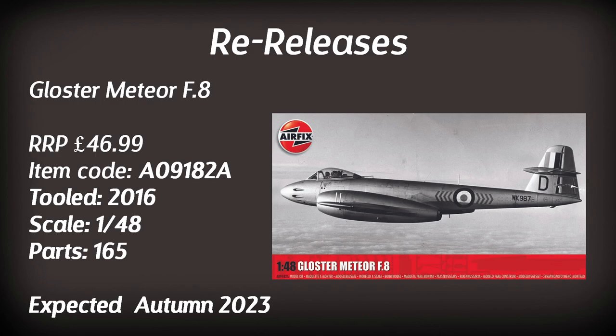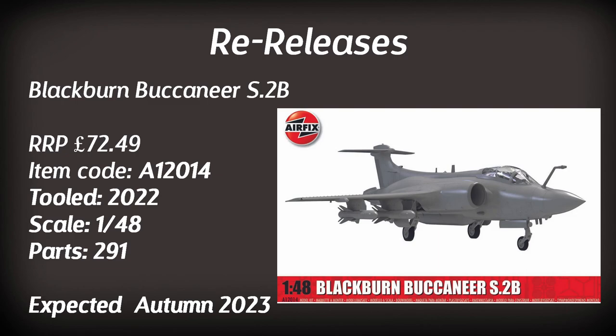The Gloster Meteor F8 in 1:48 scale based on the 2016 tooling returns, expected in autumn with a couple of interesting paint schemes. And we have the 2022 tooling for the Blackburn Buccaneer, this time with new parts for the RAF version and four different paint schemes — so those who saw the naval version last year won't be disappointed.